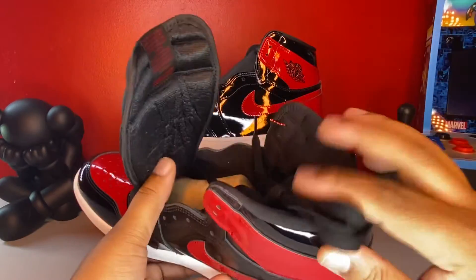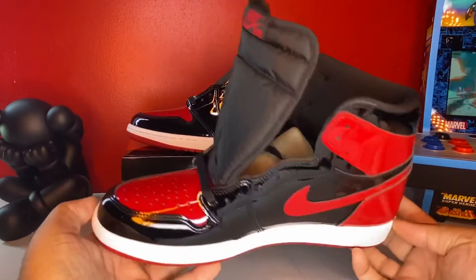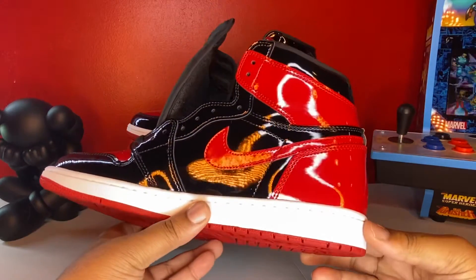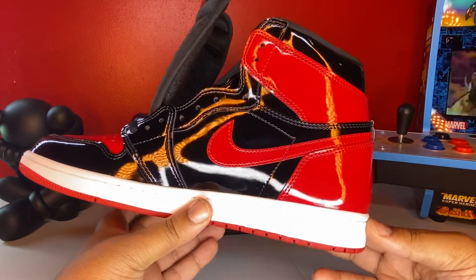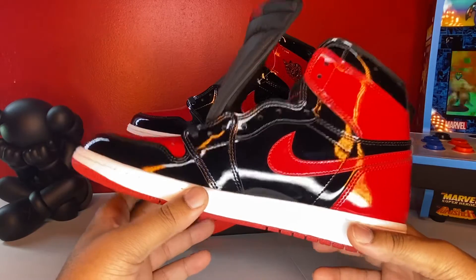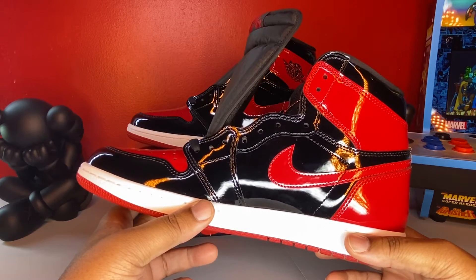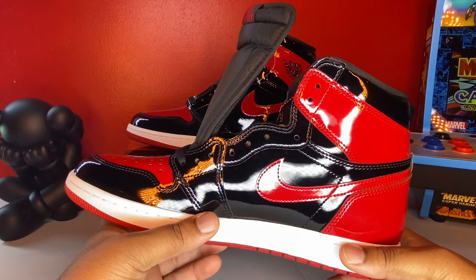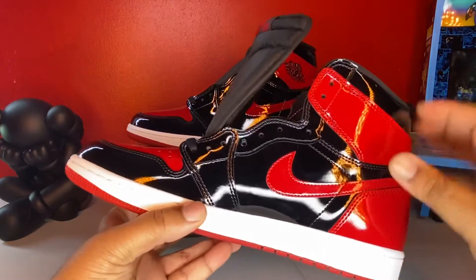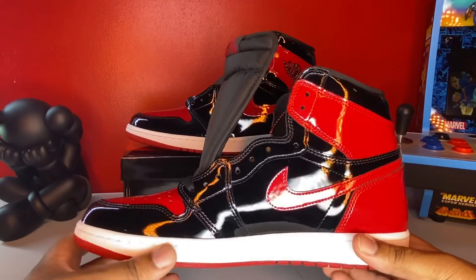This is the Air Jordan Bred colorway, and if you were lucky enough to get it — congrats to you on however you secured your pair. The resale right now is just ridiculous, so I wouldn't advise buying at resale unless you've got somebody that's really going to take care of you on the price. It doesn't hurt to go out to these stores, talk to the managers, get familiar with them, shop there — and when it comes to days like these drops, you could be able to secure your pair without any issue.